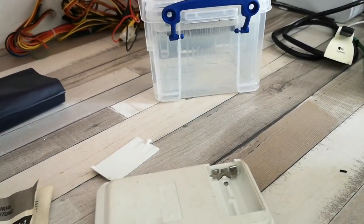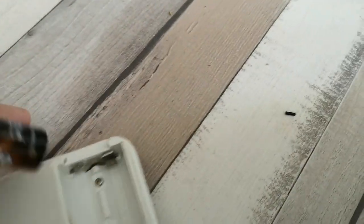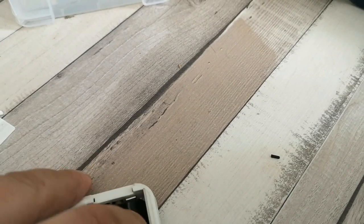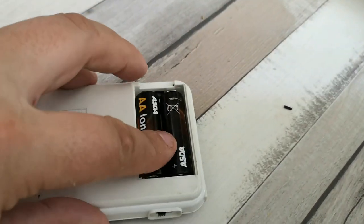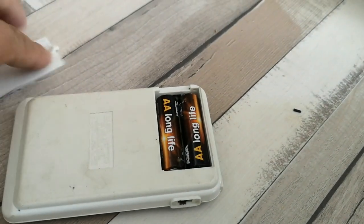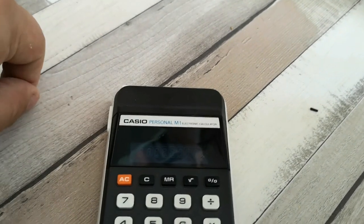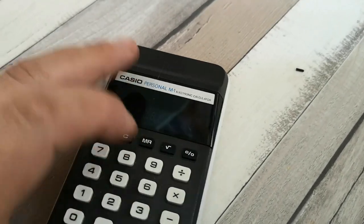Over here we have a couple of double-A's which I'm just removing from the pack. We're going to pop them in using the correct orientation - negative and positive. Let's turn it on, and predictably and quite sadly it doesn't appear to work. So let's have a look and see if we've got the orientation incorrect.